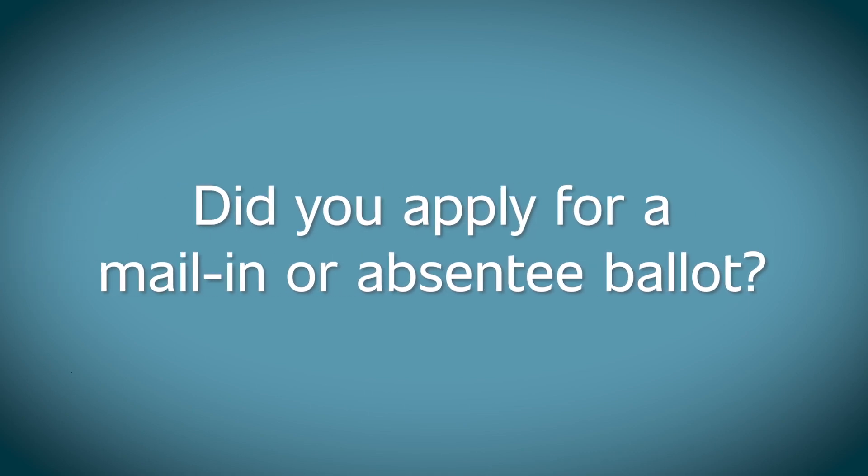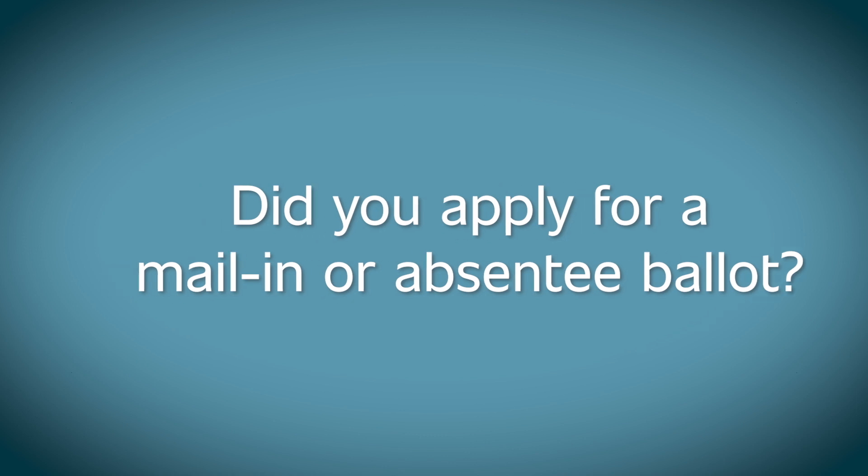Did you apply for a mail-in or absentee ballot? It's important to do everything right so your vote is counted. We'll show you how.